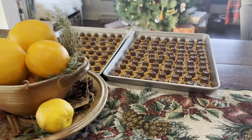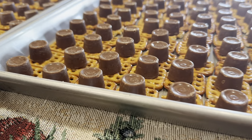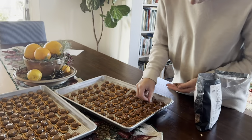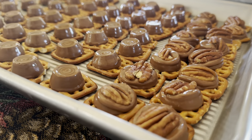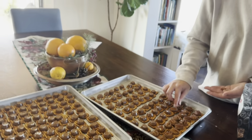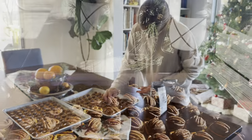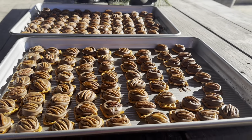We cannot forget to show you our favorite Christmas candies that we make. We start with a pretzel and then a Rolo, put them in the oven at 250 degrees for about five minutes, then put a pecan on top of each Rolo. We chill them and store these in the refrigerator.